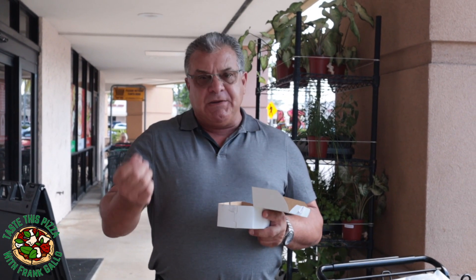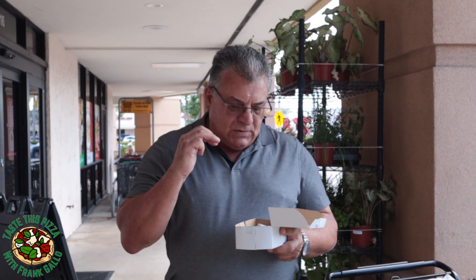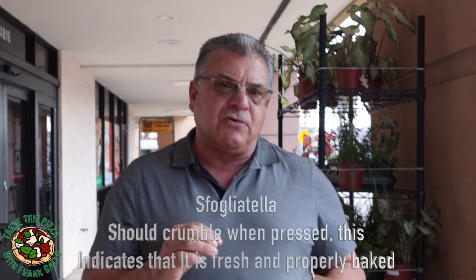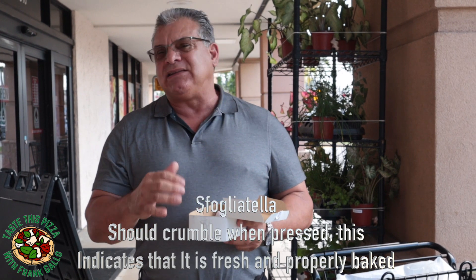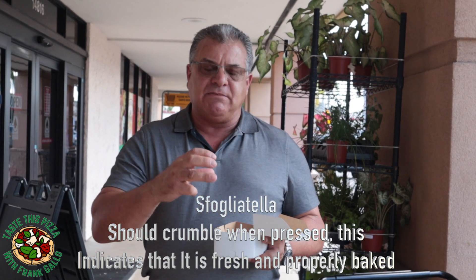Like the meatball — a cheap plastic fork should go through it. Looking at this sfogliatella, it looks pretty good, but the test to see if it was prepared or baked correctly is that when I press down on it, it should practically disintegrate. It should become very crumbly and break very easily.